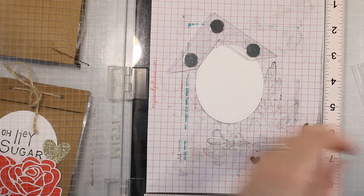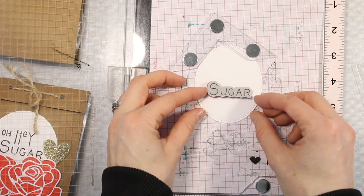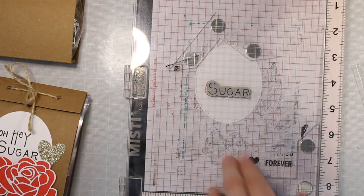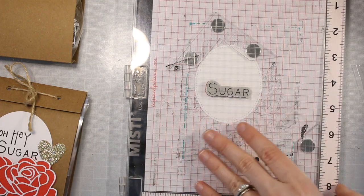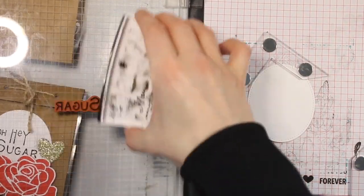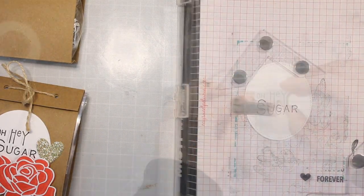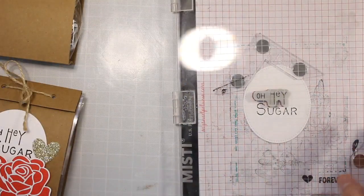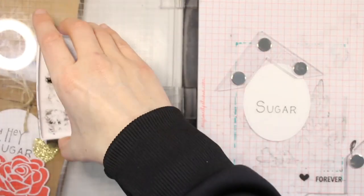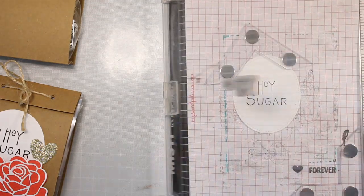Now I'm showing you the stamps I'm using to stamp out this sentiment. This is a Spellbinders stamp set — it's a little salt and pepper shaker, which is really cute, but the sentiment I thought would go perfect: 'Hey there sugar' or 'Oh hey sugar,' because we're giving away some candy. I'm just going to stamp it out in my MISTI using my VersaFine black ink, which is a pigment ink. You do want to give it a little bit of time to dry — I actually hit this with my heat tool after I stamped it out just to make sure it was dry and I wasn't going to smudge anything. I love using my MISTI for stamping out sentiments because you can get it all lined up, pick it up with that door, and everything is going to stay in place so you can stamp out exactly where you want it.